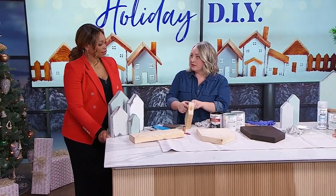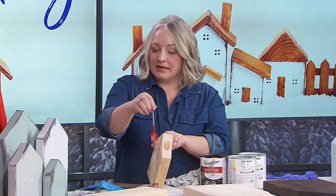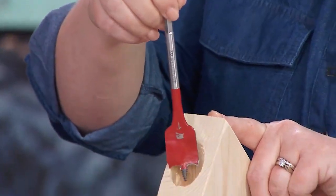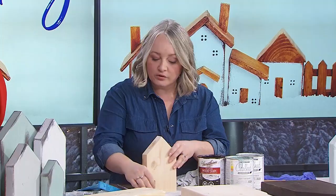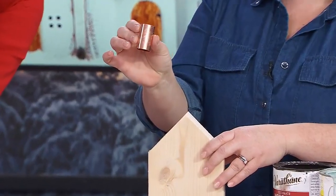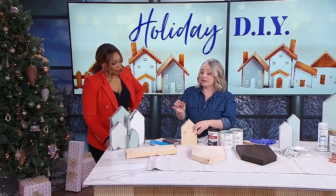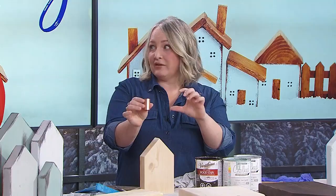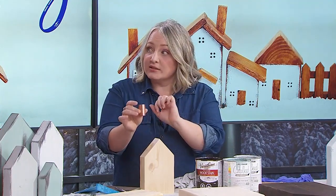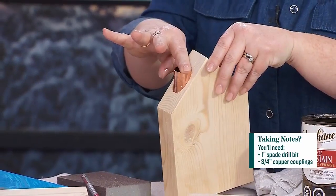Let's get to the little hole for the candle holder. I used a spade drill bit — one inch — which is important because that creates a hole large enough to hold the secret ingredient: a little copper coupling. Those are super easy to find; you can buy them individually at your home improvement store, or get a package of eight for a cheaper price. The three-quarter inch coupling fits perfectly into the one-inch hole.